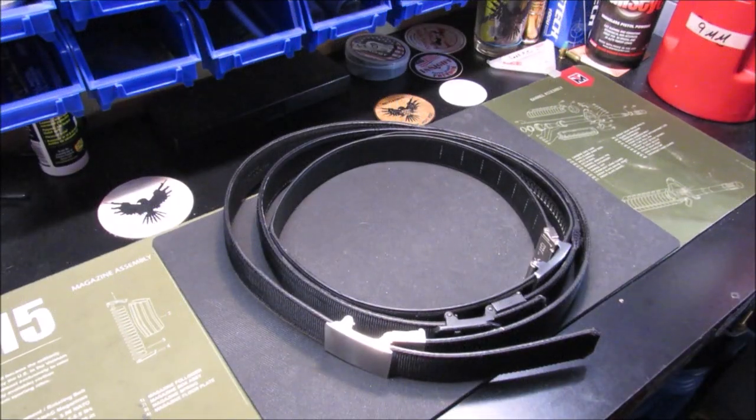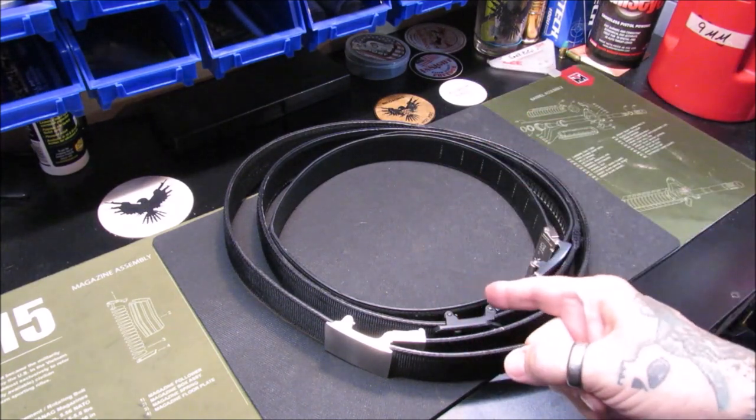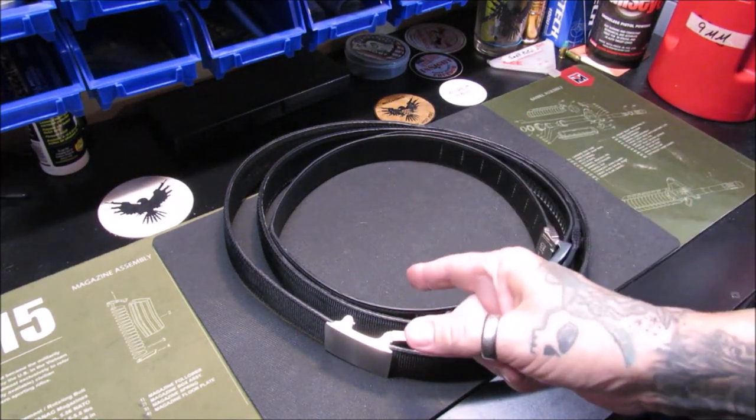Welcome back, my pupils. This is Gene coming to you with Reed Logan from the Hot Pot. Today we're going to take a look at the evolution of Core Belts from my perspective.